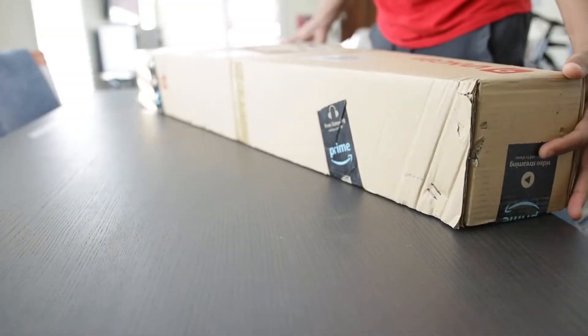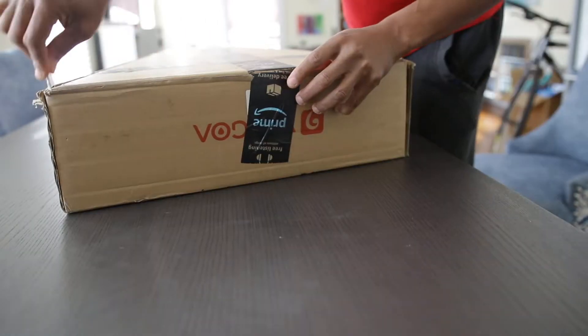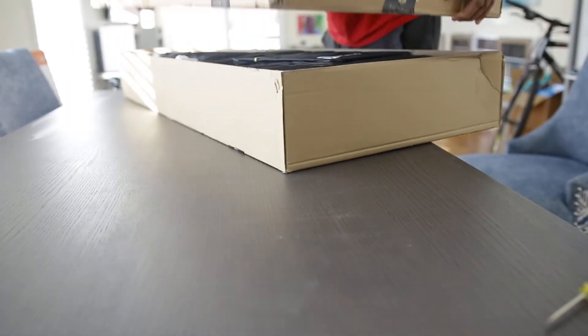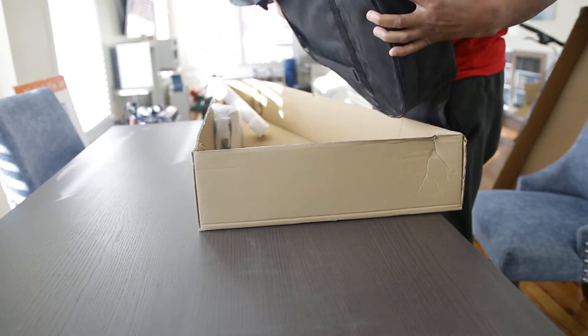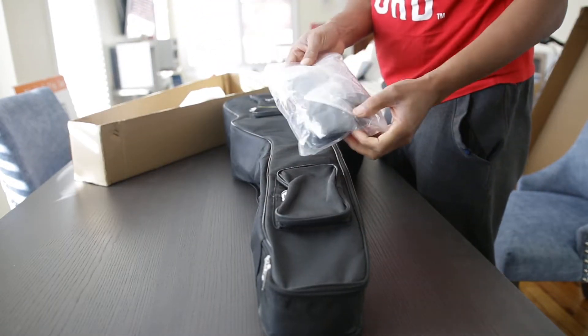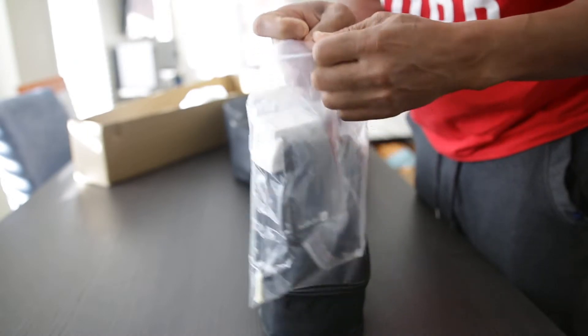So far everything looks cool. It came in a pretty nice box from Amazon, packaged very nicely. This is very cool — it comes in a nice gig bag, and we also have some nice accessories. Let's see what we have here in our accessory bag.